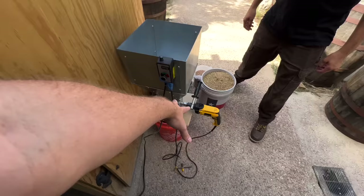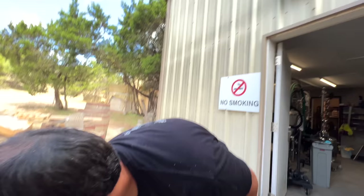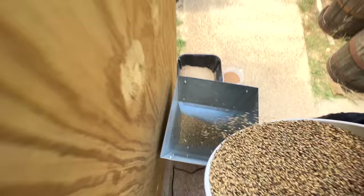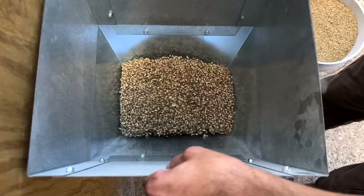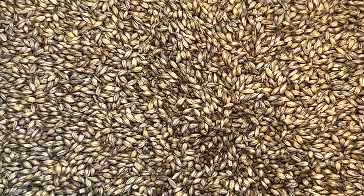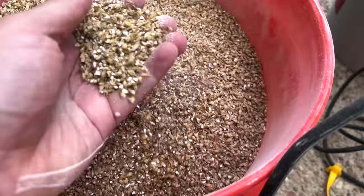So this is the mill? You just dump it in and grind it up? I'm gonna go fast because this is pretty hard grain — Texas grain is pretty hard, so I'm going full speed. That dinky drill works surprisingly well. Hell yeah — that is milled and ready for the mash.